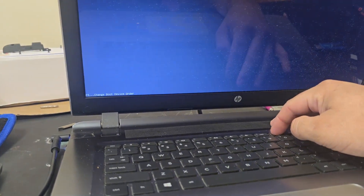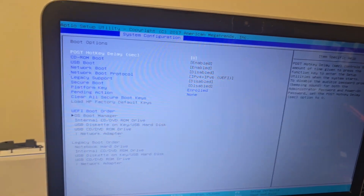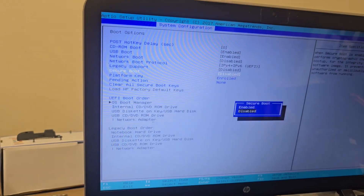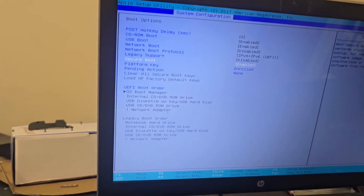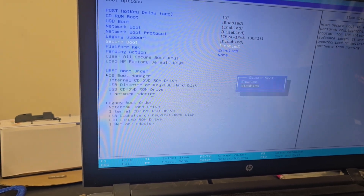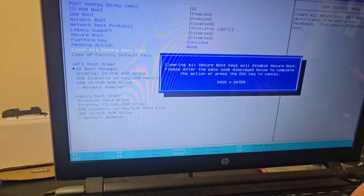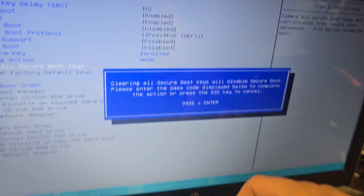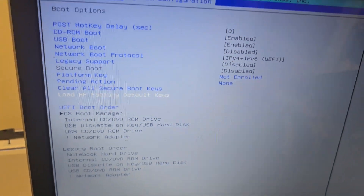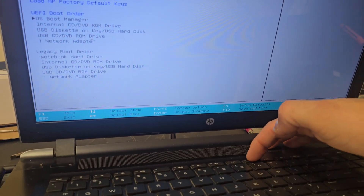Press F10 to get into the BIOS. Go to boot options, then go to secure boot — it will probably say enabled. You want to disable it. Then, and this is a big one, clear all secure boot keys. Then type whatever code it shows; in this case it's 99359935, then press Enter. After that, load HP factory defaults.